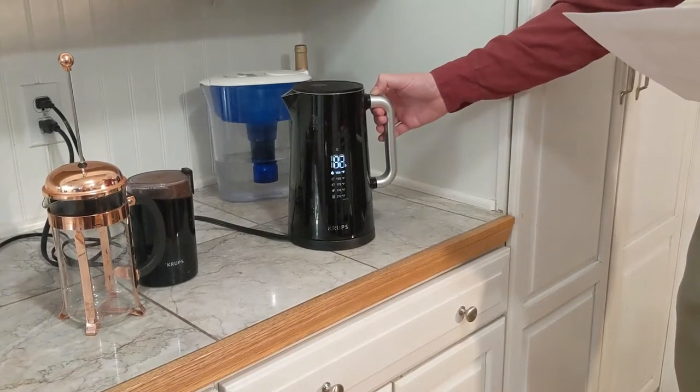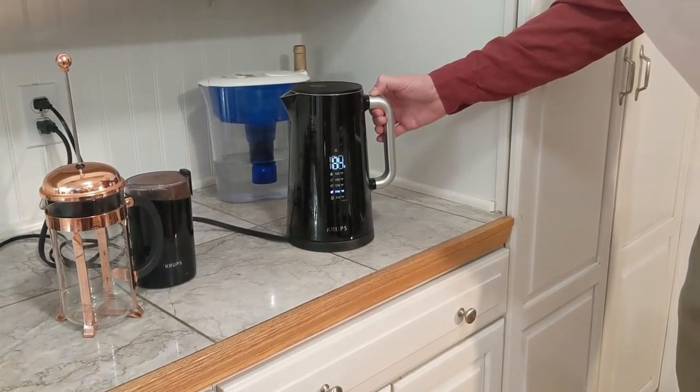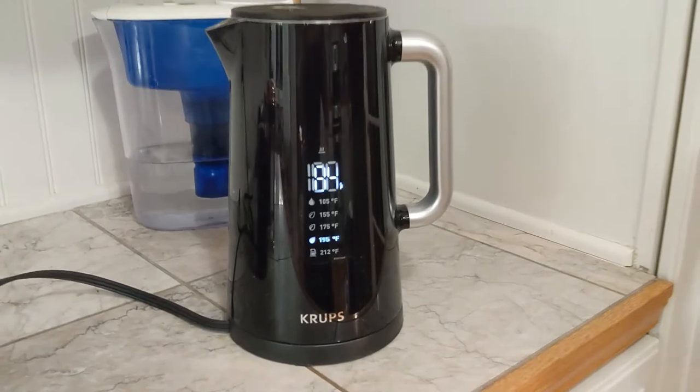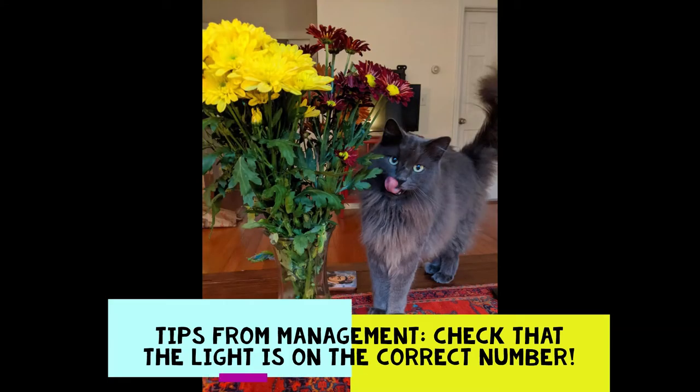Turn the kettle on and select 195 Fahrenheit as the temperature setting. This way, the water will get appropriately hot, but won't boil and overheat the coffee grounds. We don't like serving our guests burnt drinks, unlike our corporate competitors' disgusting tasting tar muck.